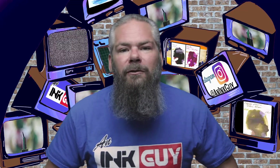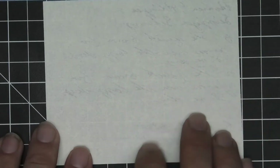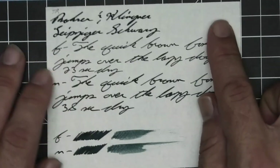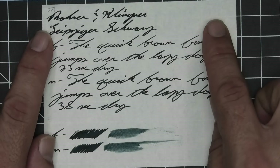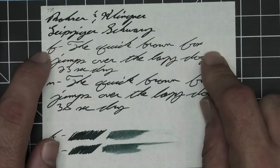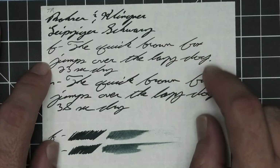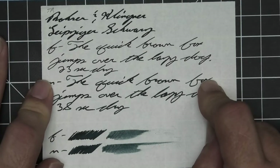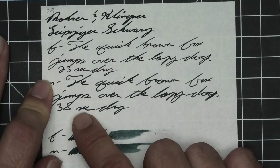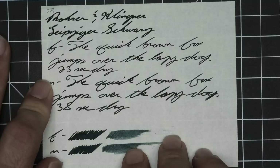The next writing sample is done on 52 GSM Tomoe River. No bleeding, some minor ghosting. The 1.1 has no feather, spread, halo, sheen, no shade. The extra fine is lighter than the stub with no feather, spread, halo, sheen, no shade, 23 seconds to dry. Medium is the same tone as the stub with no feather, spread, halo, sheen, no shade, and 38 seconds to dry. The scrubby fro shows no color variation, and we don't get any. The smear test — you could recover it if you smeared while you were writing.